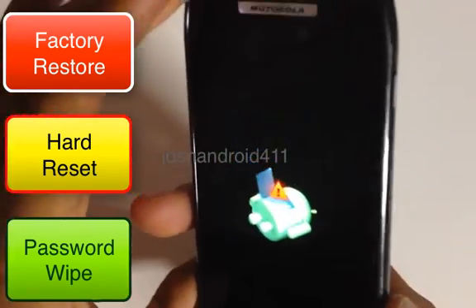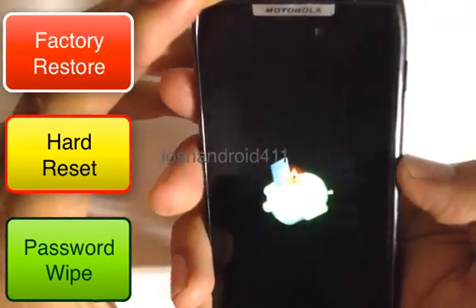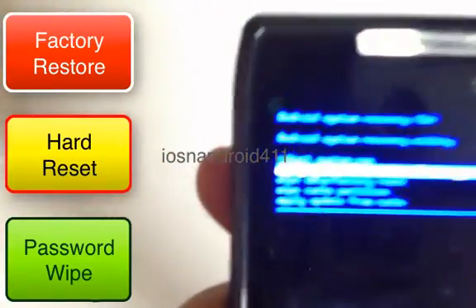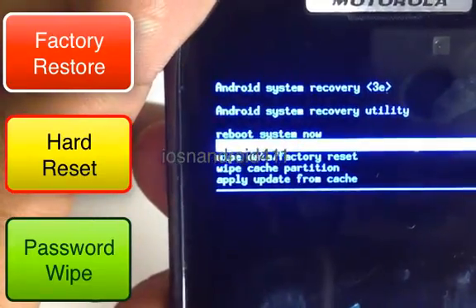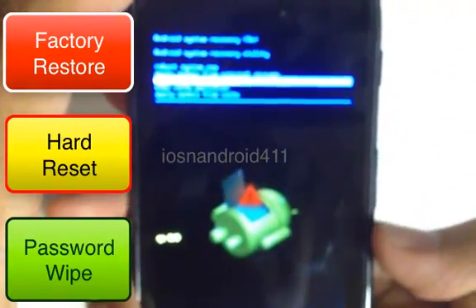Press the volume up/down key again right in the middle. A blue screen will pop up giving you some choices. Scroll down to 'Wipe Data / Factory Reset' — just hit volume down until you see the third option there.